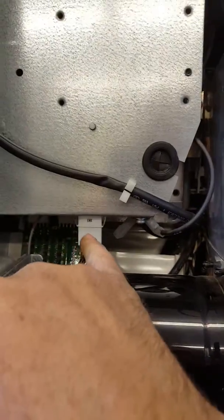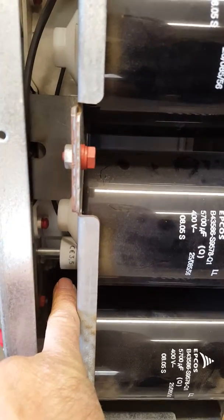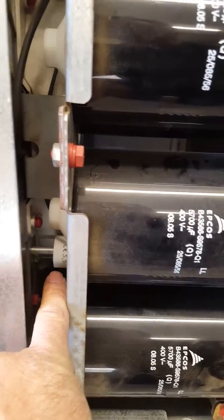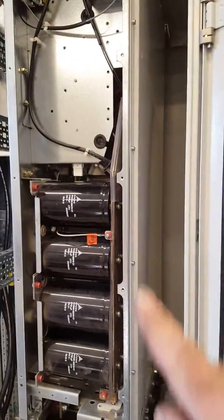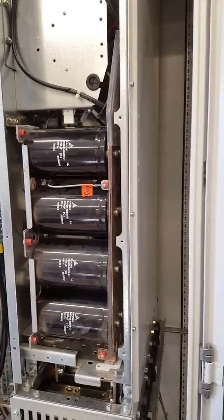The fan is attached right there, and there's also the start cap that's right there, and the other end of the wire goes to the start cap as well. It's a lot simpler than we first imagined — we thought we had to take the drive out and go in through the side panel, but that's not needed.